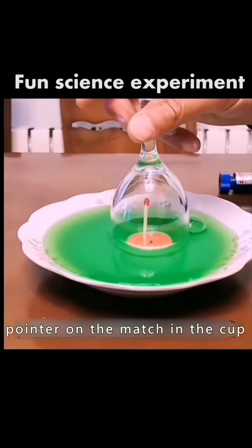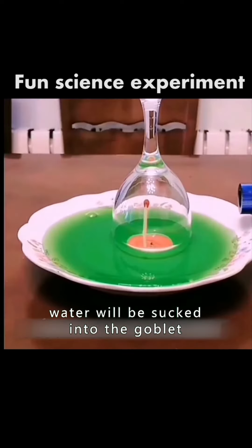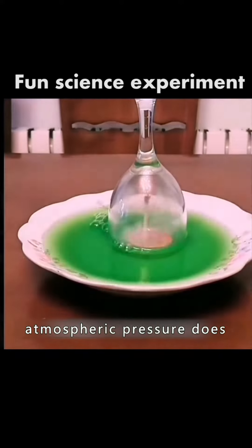Simply shine a laser pointer on a match in the cup. When the match burns, water will be sucked into the goblet. That's what atmospheric pressure does.